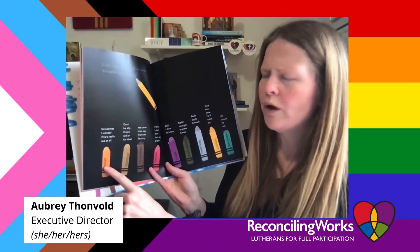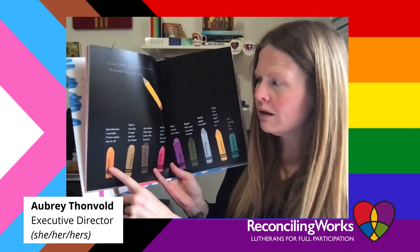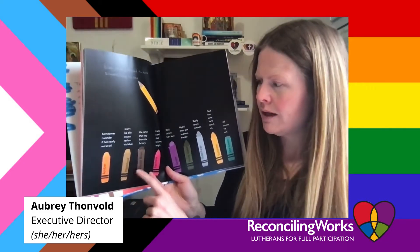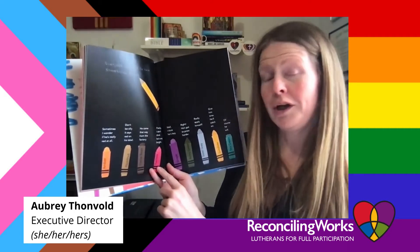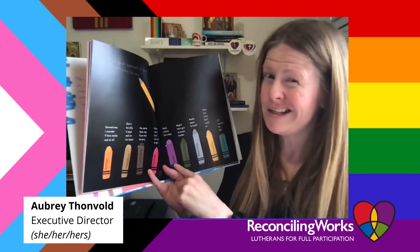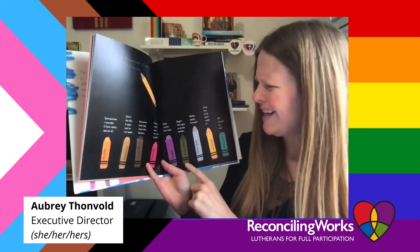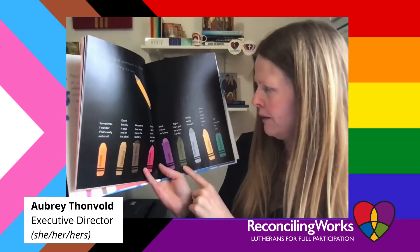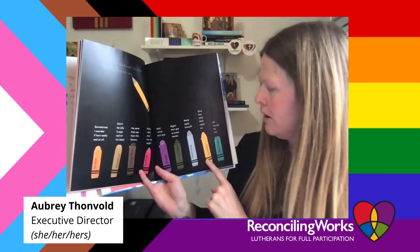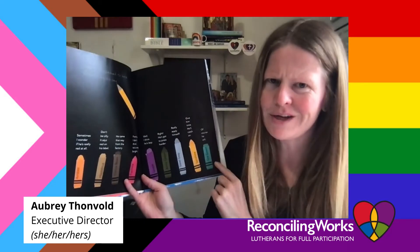"Sometimes I wonder if he's really red at all." "Don't be silly — it says red on his label, he came that way from the factory." "Frankly, I don't think he's very bright." "Well, I just think he's lazy — he's got to press harder, really apply himself." "Give him time, he'll catch on." "Oh, of course he will."